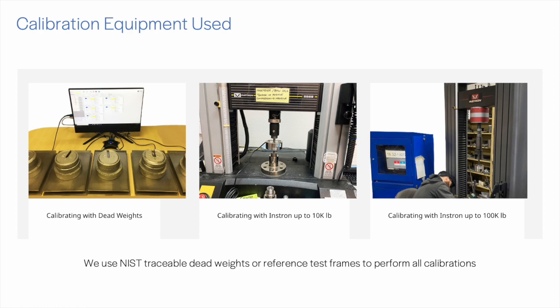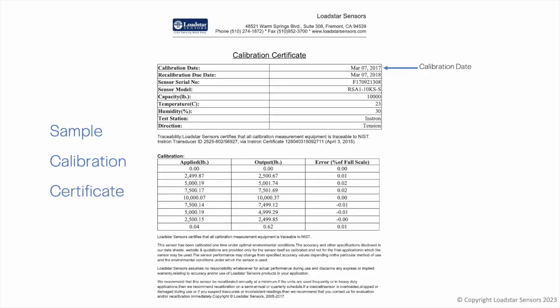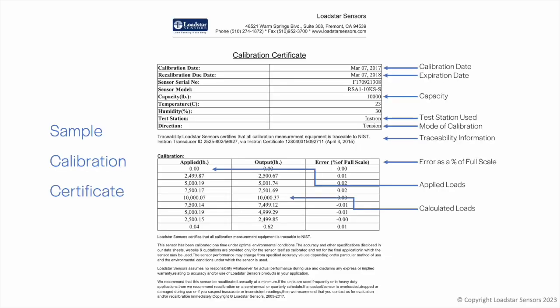Although we are not ISO certified, we meet or exceed most standards and make sure every sensor we ship meets or exceeds the stated specifications. We provide calibration certificates that show the date of calibration, references used, NIST traceability information, applied and computed loads, and error as a percentage of full scale — to help you meet or exceed your quality requirements.